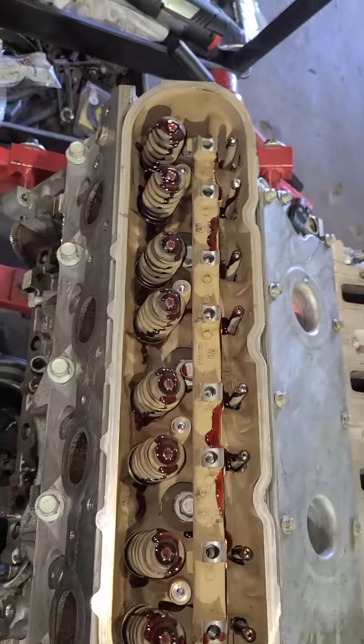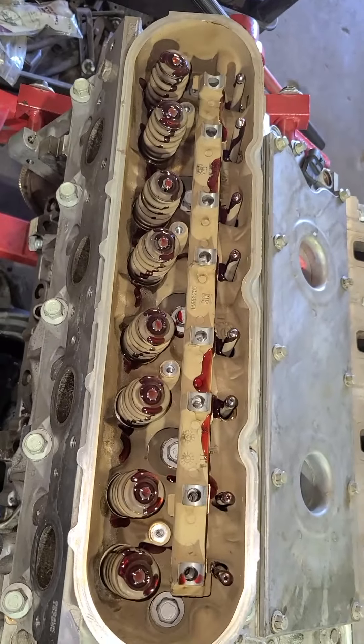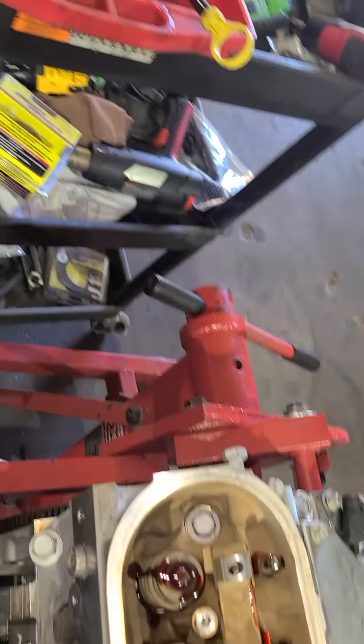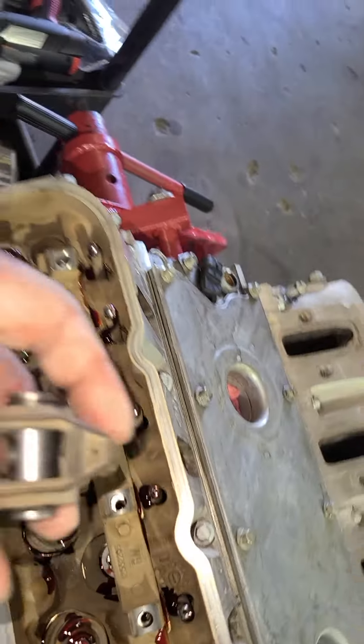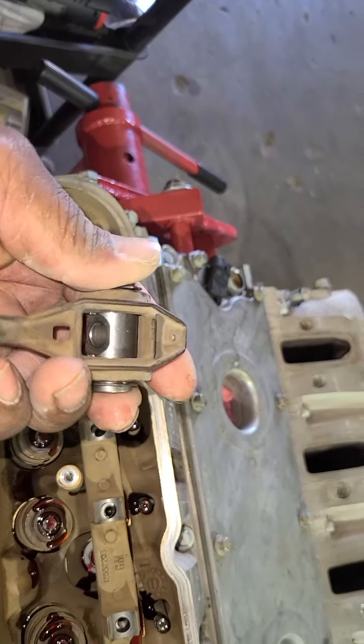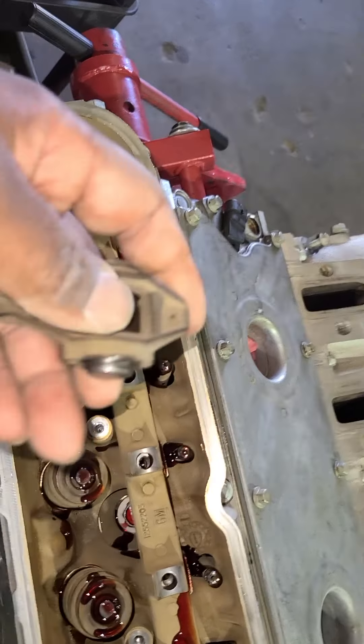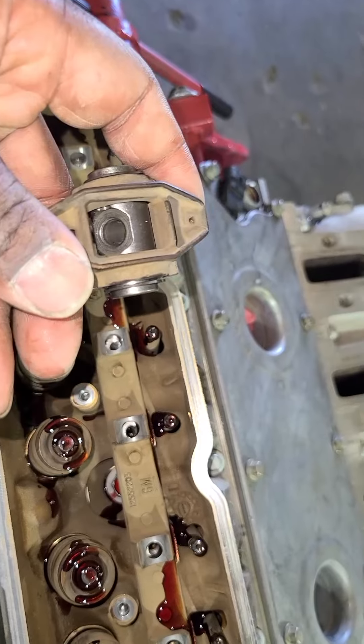We got our push rods and valve springs all lubed up. Next we're going to put our rocker arms in. We have our trunnion upgrade done using the Comp Cams trunnion kit. Then we'll get all the rocker arms torqued to spec.